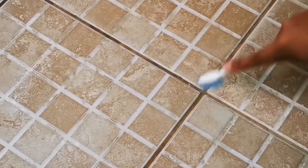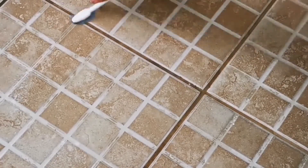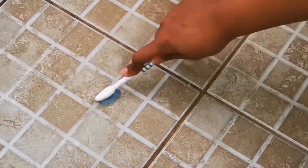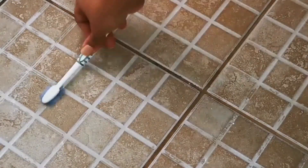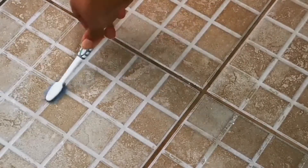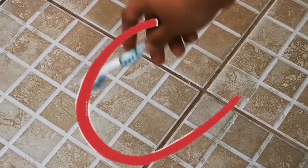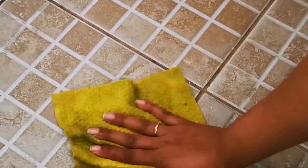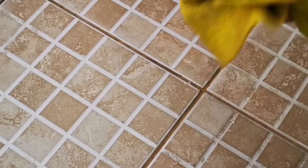I'll leave the bottom part uncleaned so you can confirm it's the same tile I've been cleaning from the start of the video. The only difficulty here is you'll need a toothbrush — a fine brush. You cannot use long brushes with a handle and scrub; that will not work. Can you see this area, how clean it is? This was the spot which was dirty, and that's the spot I have left for comparison. I'll just wipe over this area to show you how much dirt has come out.